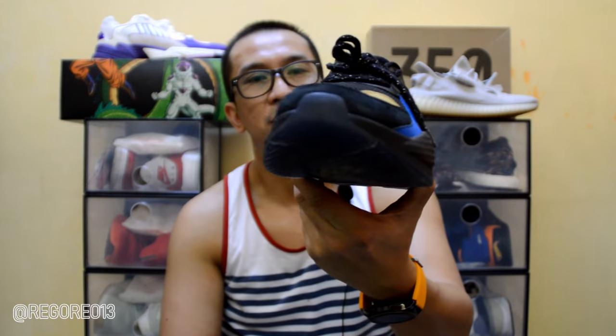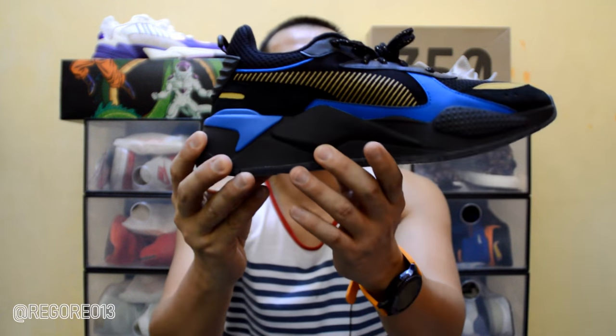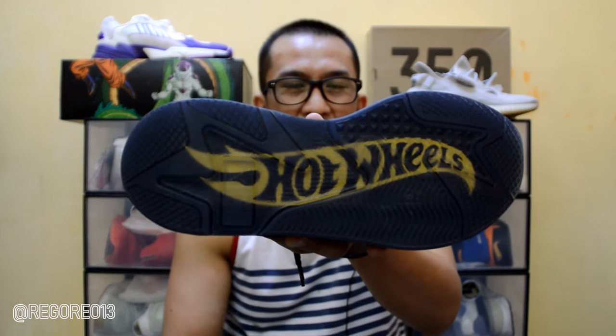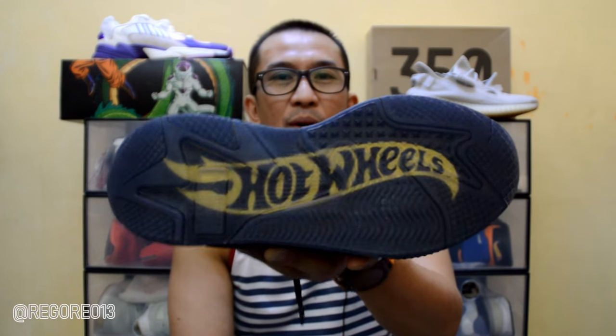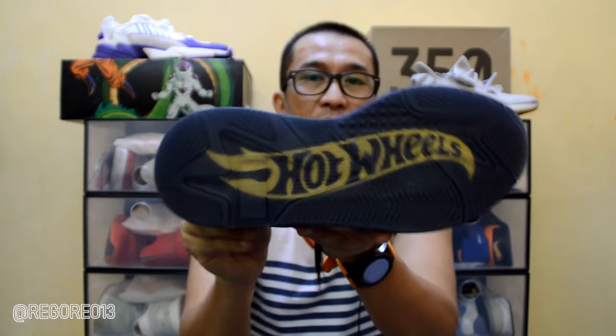Sa midsole, you can see the chunky midsole — it's a combination of black and blue. Lastly, let's look at the outsole of the shoe. There is a Hot Wheels branding inside the translucent part of the outsole. This is actually my favorite part of this shoe — the Hot Wheels branding sa outsole.